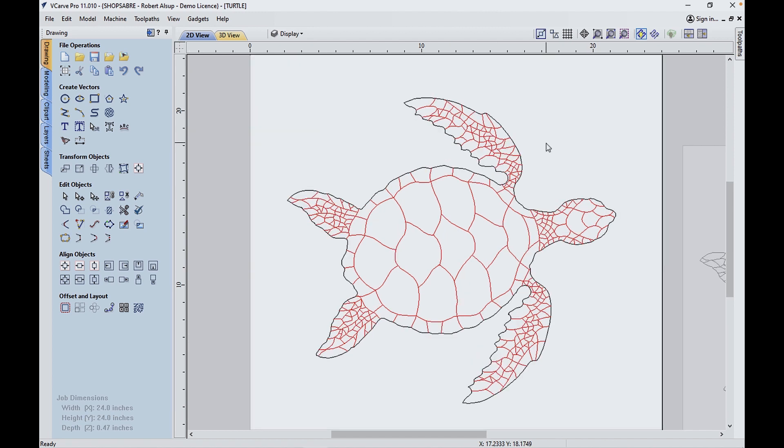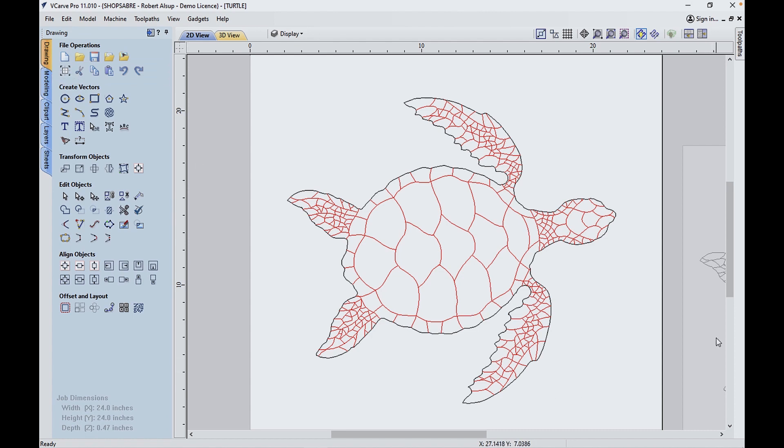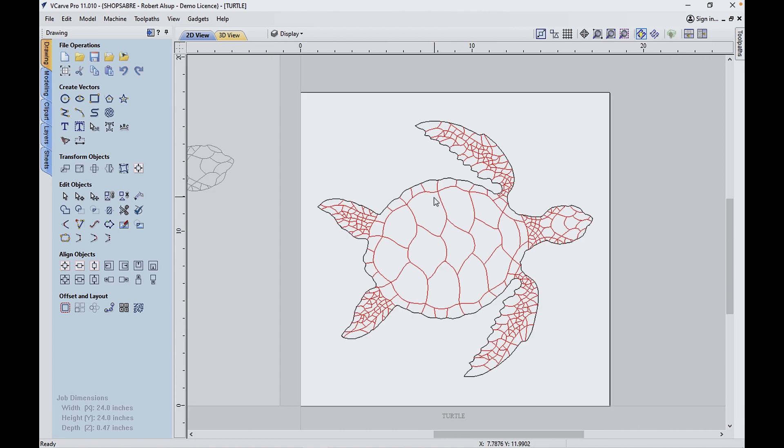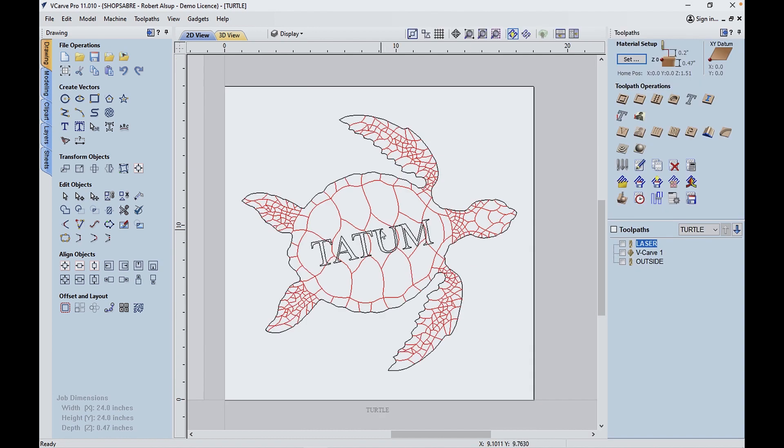VCarve Pro has the ability to work with multiple sheets. What I normally do is start with a sheet where I just wanted to get the geometry without worrying about overall size. Then I came over to sheets and created another sheet for the actual size I wanted the part. I took the geometry over and scaled it to create the final size. The reason I did that is if I change my mind I've still got the original to work with. I've also added one more piece of geometry — Tatum, the little girl's name — and we're going to 3D engrave that.